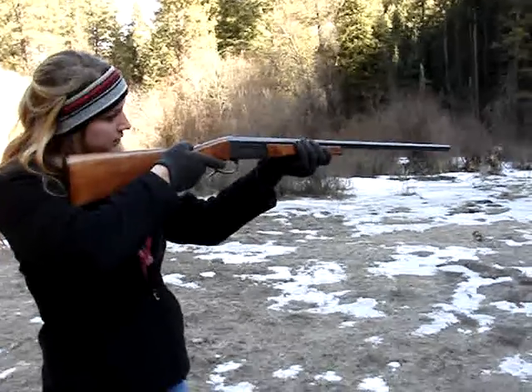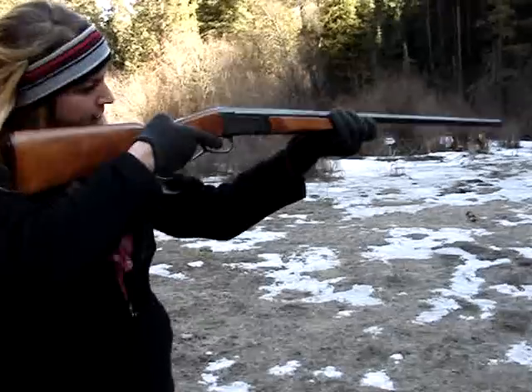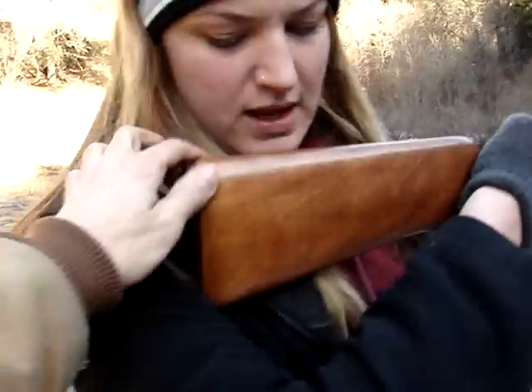Hold it up against your shoulder. Is it comfortable here? Yeah, it feels good.